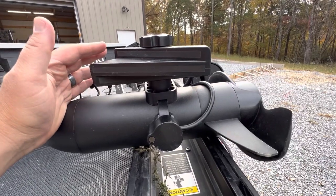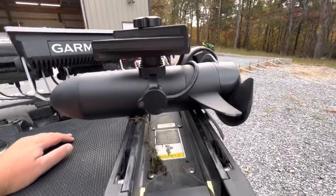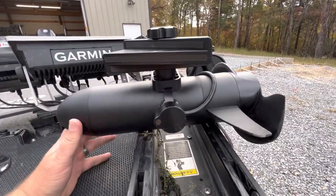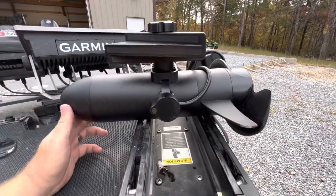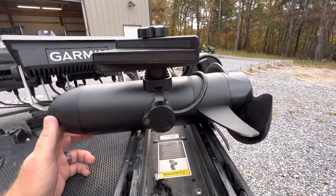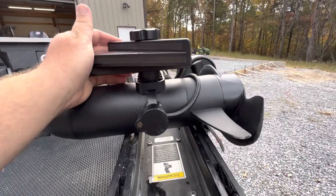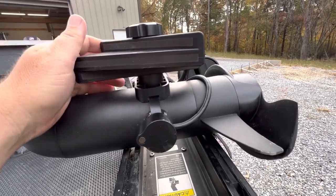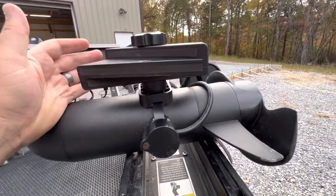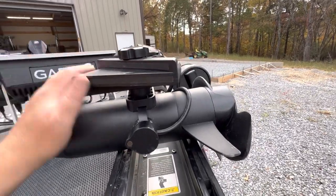I'm using this trolling motor just like anybody else is. I'm running it through some pretty savage shallow water cover and structure, and I really haven't had any issues at all. I haven't broken any of these mounts — I did over-tighten one and kind of broke the mount — but haven't broken any from actually hitting any type of structure or cover.